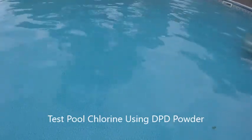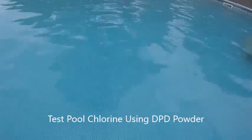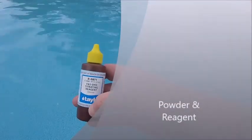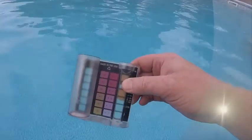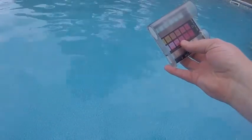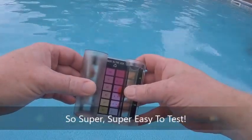Hello. What we're going to do today is test the chlorine levels of the pool using DPD powder and the FAS-DPD titrating reagent. Simply you're just going to need a bottle of this and some of this powder. You'll need a tube that has a 10 milliliter line. This is a real simple process and a real accurate way to determine how much chlorine you have in your pool.